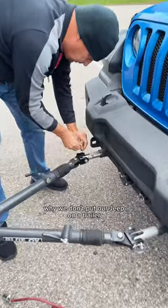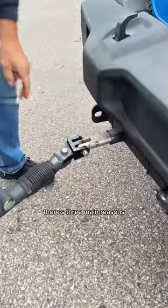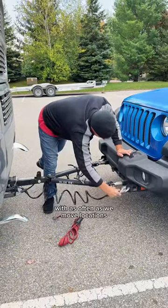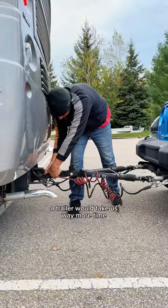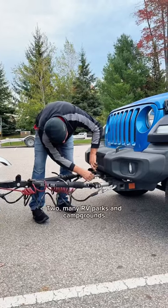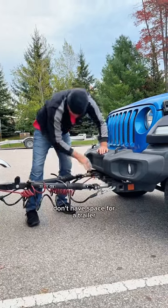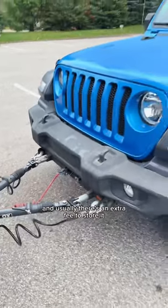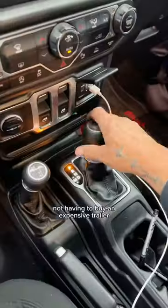We get a ton of questions about why we don't put our Jeep on a trailer. There are three main reasons. One, it's a lot easier to hook up and disconnect — with as often as we move locations, a trailer would take us way more time. Two, many RV parks and campgrounds don't have space for a trailer, which can limit where you stay, and usually there's an extra fee to store it. And three, it saves money by not having to buy an expensive trailer.